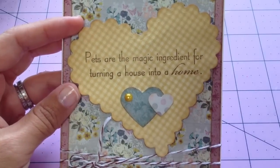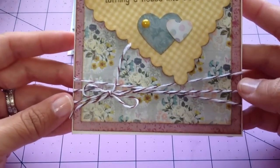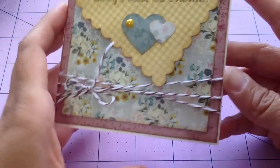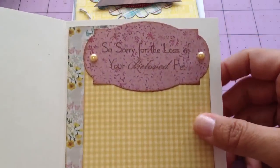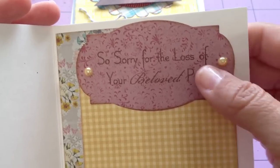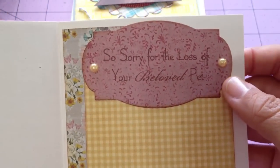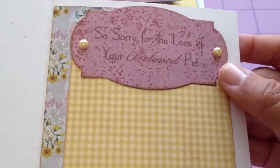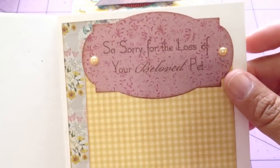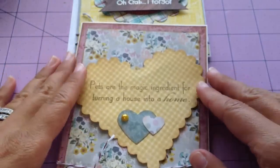These two I used punches for — I think they're both Recollections punches. I put a little pearl there and used some more twine — this is Martha Stewart twine. On the inside I stamped, and after the fact I realized that probably wasn't the best paper to stamp the sentiment on. But it says 'so sorry for the loss of your beloved pet.' This is an MFT die that I used to cut this out, and I put two little Prima pearls on there. Both of these are for coworkers and I'll be giving them tomorrow.